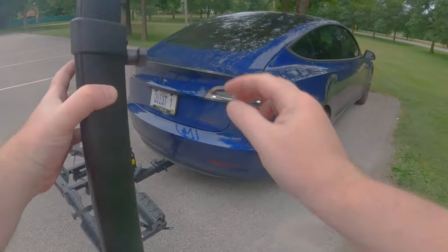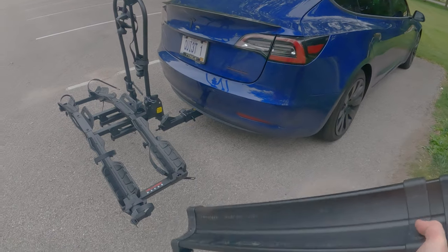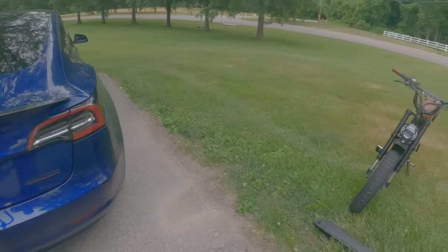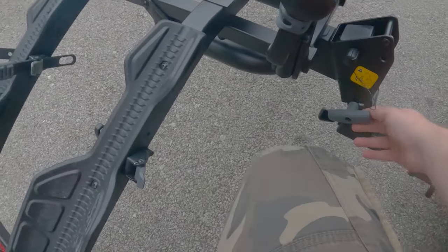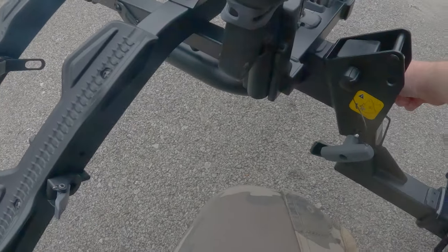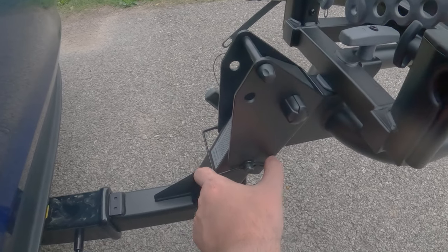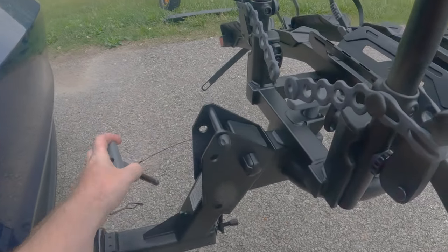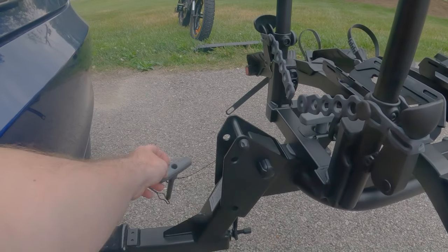Then we'll take the ramp and put it back in your trunk or back seat. Now, the other feature of this bike rack is a little pin mechanism — it goes inside and locks in place on the other side. You basically take this off, pull it over, and your pin will come out. It has a little cable that holds onto the rack so you don't ever lose it, and you just let it dangle.